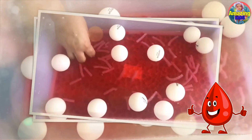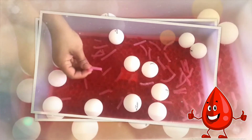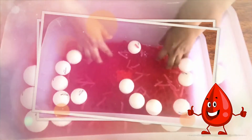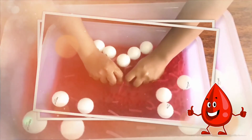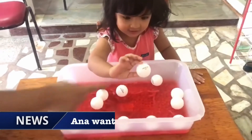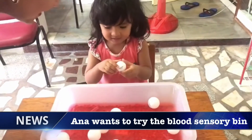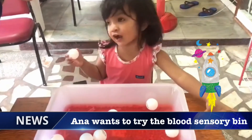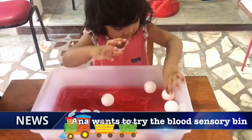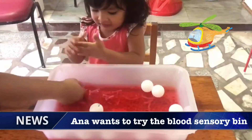We have the ping pong balls as our white blood cells, and we have the craft foam as our platelets. Let your children, let your kids, play and touch this — this is very good and they will really enjoy playing. So this ping pong ball represents the white blood cell. Do you want to touch the red jelly bean?